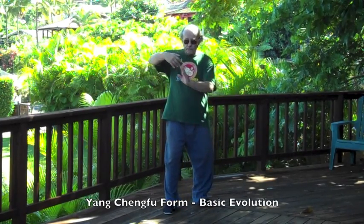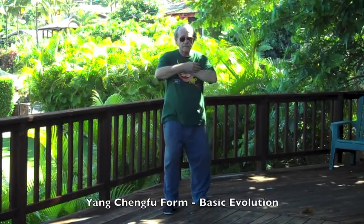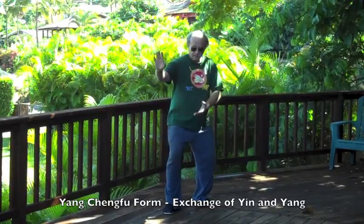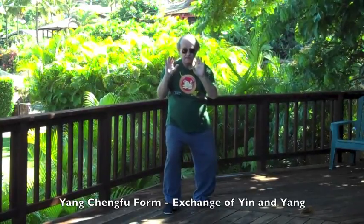The same thing can be applied to the bird tail. Yang Chen Fu — it often looks like this. Or it can become, now with the separation of yin and yang, a little different: the right side, the left side, the right side, the left side, alternating through.